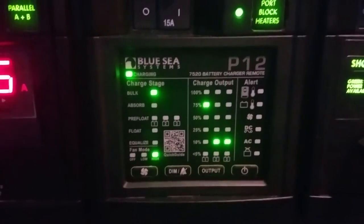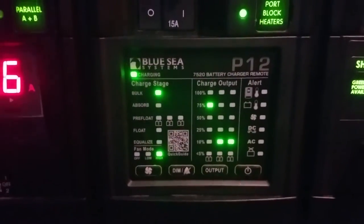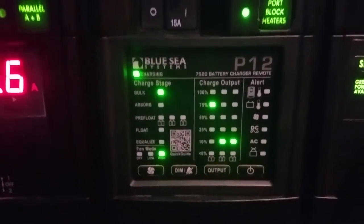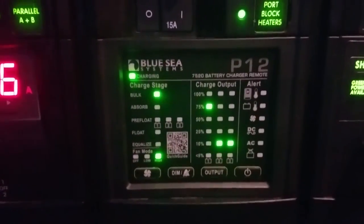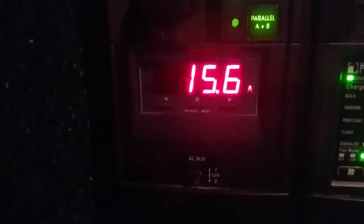This is a remote battery charging display for the P12 battery charger located in the engine room. Just to the left of that is an ammeter and voltmeter for both bus A and bus B.